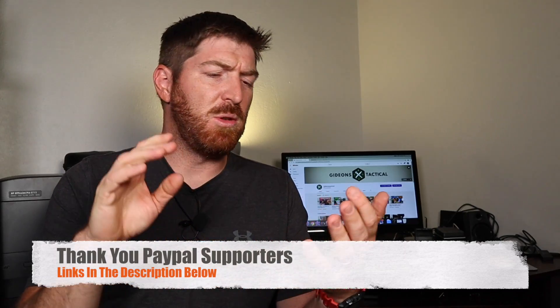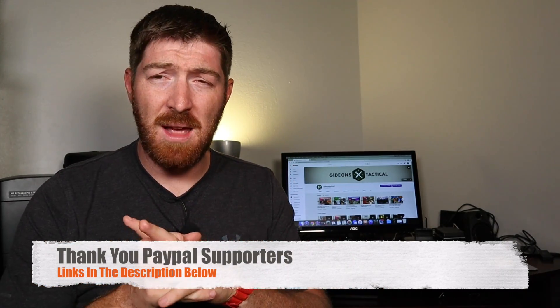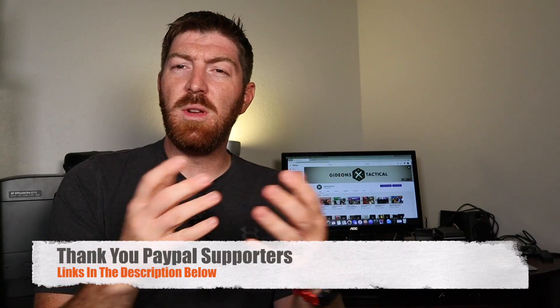I'll have links below to Blade HQ, GP Knives, and Amazon where you can pick this up if it connects with you. We appreciate it when you use the hyperlinks we offer, and a quick shout out to all the PayPal supporters giving $5, $10, or $15 a month to help buy gear for content like this. If you're not yet a subscriber, I invite you to become part of the GT family. I want to give you data on the experience I've had with gear items and how that might translate for you so you can make a wise choice when looking for utensils for camping, hiking, or backpacking. Stay equipped, stay prepared, and we'll see you out there.